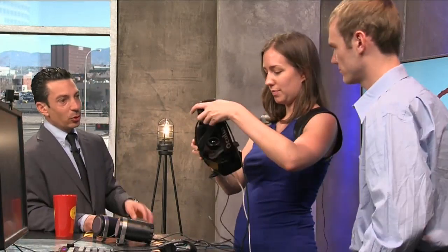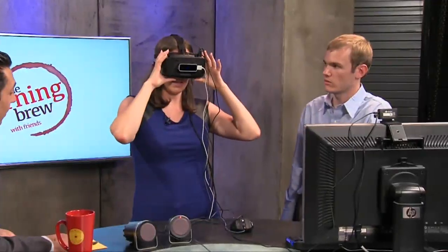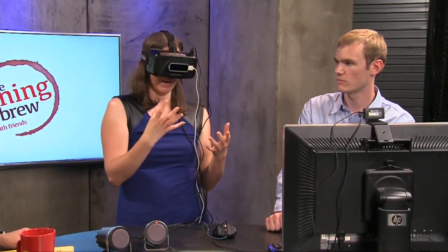So this is the Oculus Rift, and not many people know what this is yet, but we've heard about the 3D stuff. Maybe you can put this on and tell us how it works. It looks a little goofy, and it's not nearly as heavy as you'd think — it's really, really lightweight. There are two lenses that focus, and you're given two images which you see as one. That's how the 3D works.